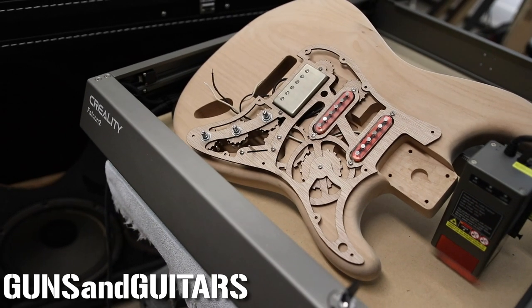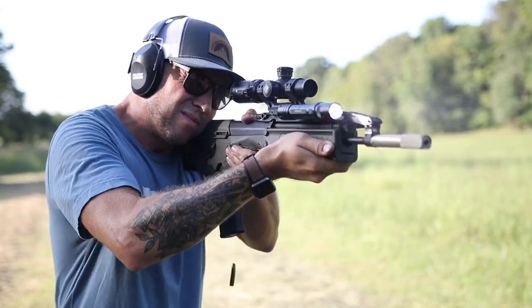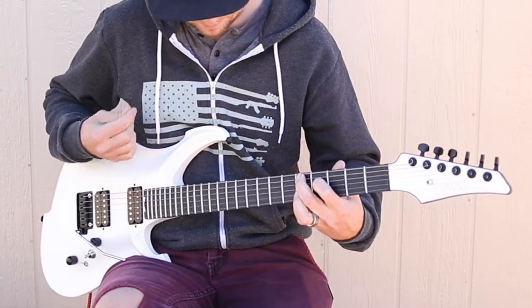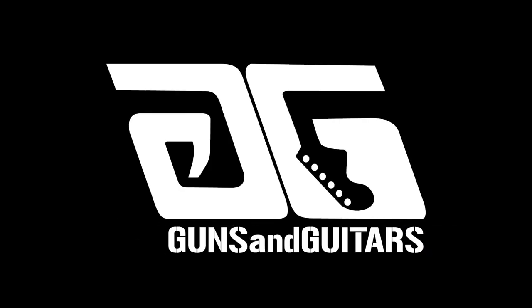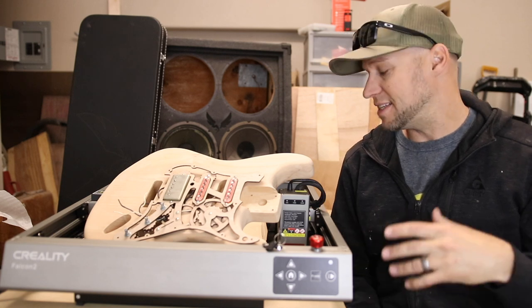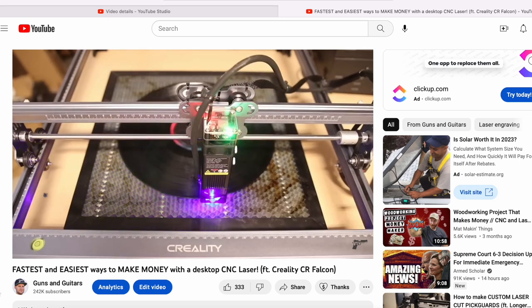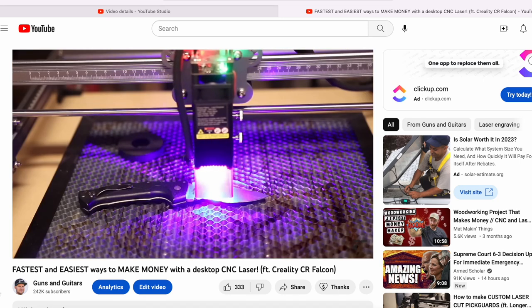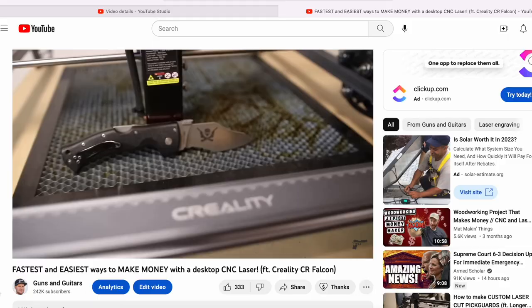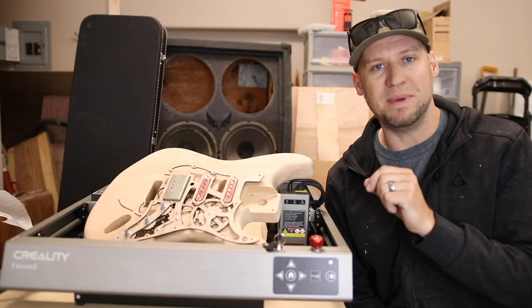I'm Dan, this is Guns N' Guitars, let's get started. In today's video, I'm going to be using a brand new laser that I got. This is by Creality — it's called the Falcon 2. You guys saw my review on the Falcon 1. I was super impressed with that laser, especially for the price, but I've got to say I'm even more impressed with the Falcon 2, and I'll tell you a little bit more why in just a minute.